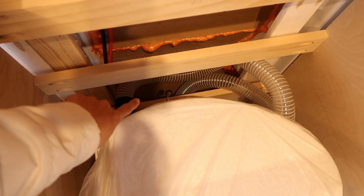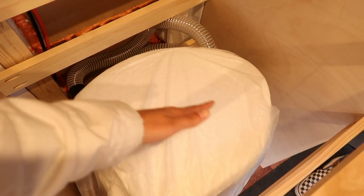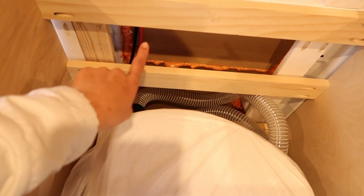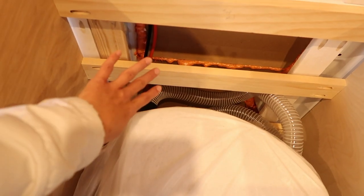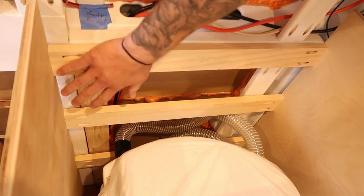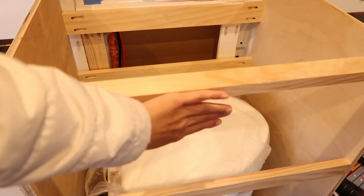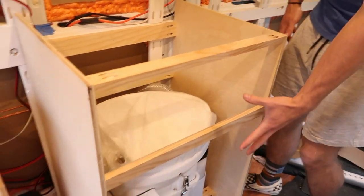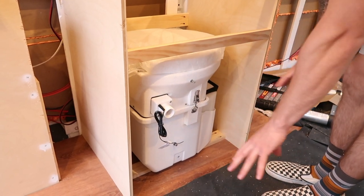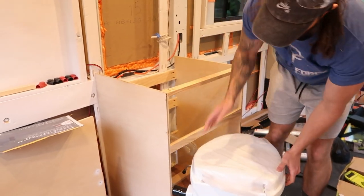We did this to save some space, because accounting for that tube would have made our countertops come out way too far — 25 inches or so. Back here, we'll probably just spray paint it all white. Up here I might do a piece of plywood eventually, but you're never going to see it. We're going to have drawers here and here, and then this will all be on what looks like just a big lower drawer — it'll be on slides.